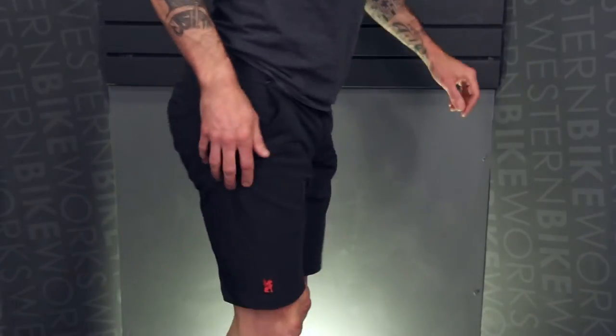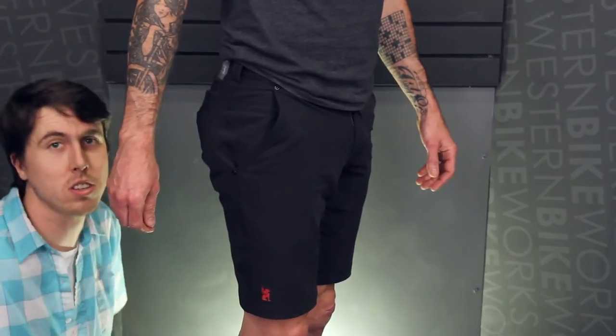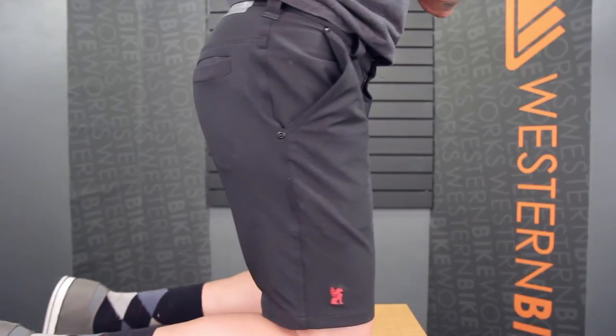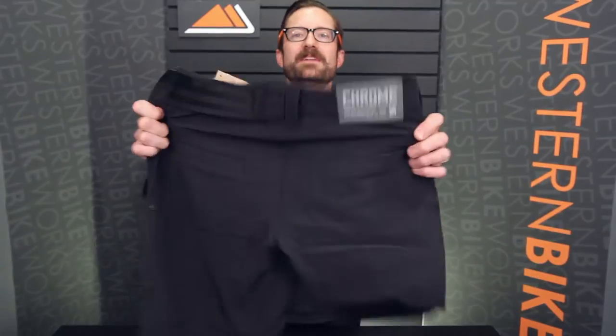Hey, I'm Dylan at Western Bike Works and these are the Chrome Folsom Shorts. Are your current casual cycling shorts like a prison? Well, liberate yourself with the Folsom from Chrome Industries.